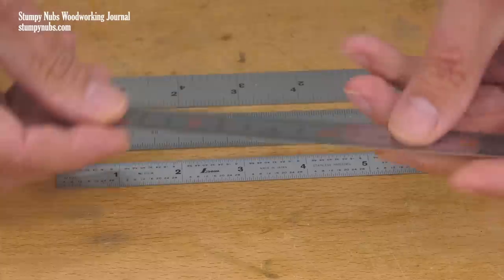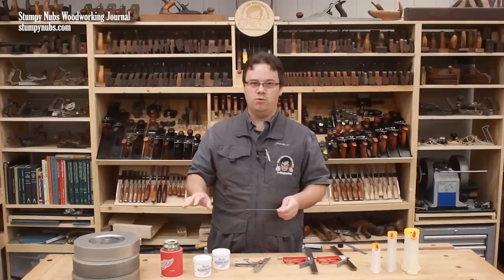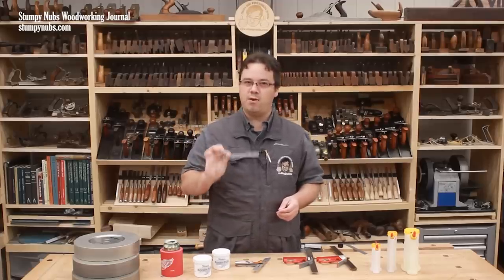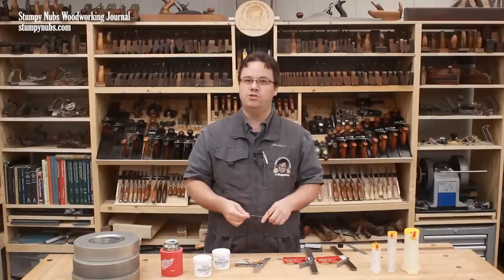Don't let the prices fool you. Remember, these are not those typical cheap stamped-out rules, even if they are priced like they may be. They are of machinist quality, precisely ground and etched, with a premium finish. I'll put a link below so you can check them out.